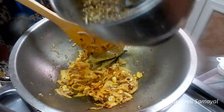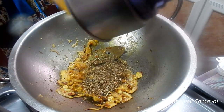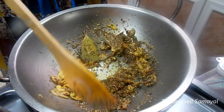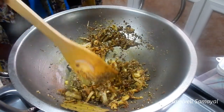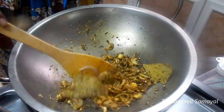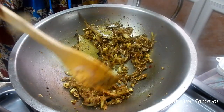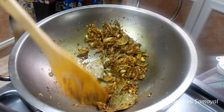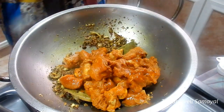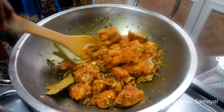I am going to fry the butter in the pan and cook the chicken.